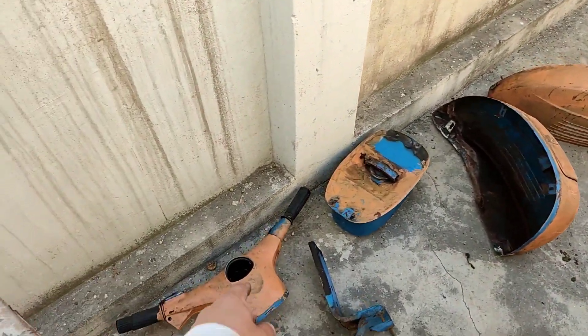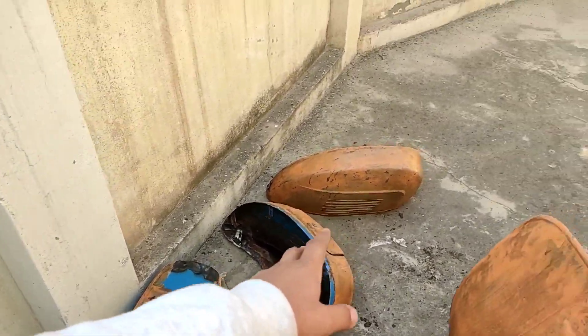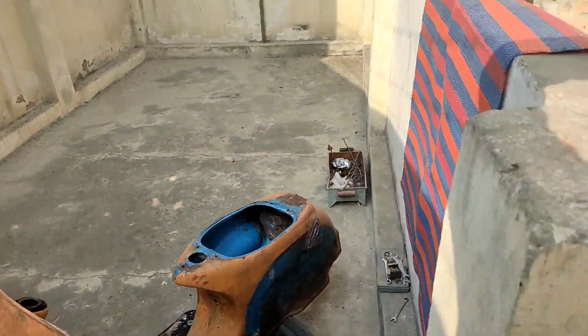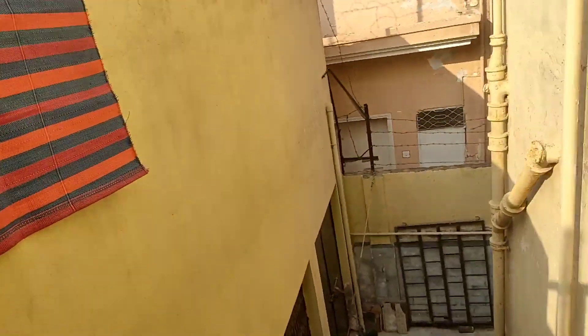All the body parts are up here: handle, stepney apparatus, tank, tape, full body. Paint remover also. I am thinking of getting a table here for the small parts, so I will take that too.